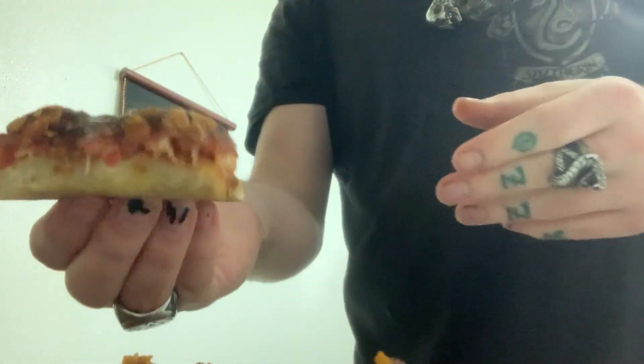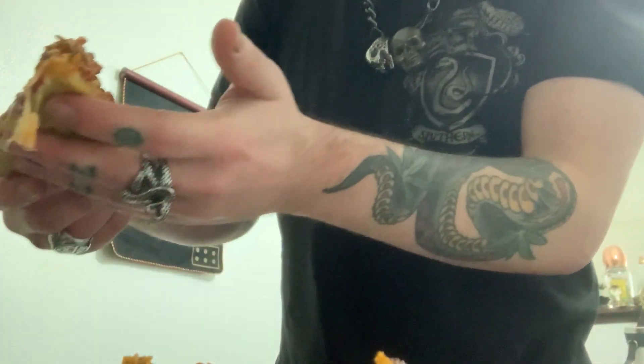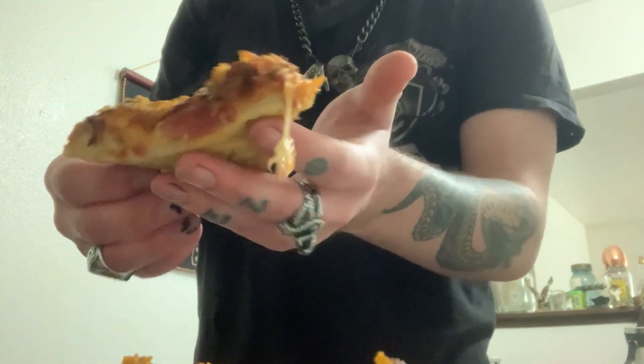This YouTube is dank. Barbecue ranch with Doritos nacho cheese goodness — that's what's up. It's so dank dude. I'm going for another slice — it's so nice. Look how steamy hot that is, cheesy.